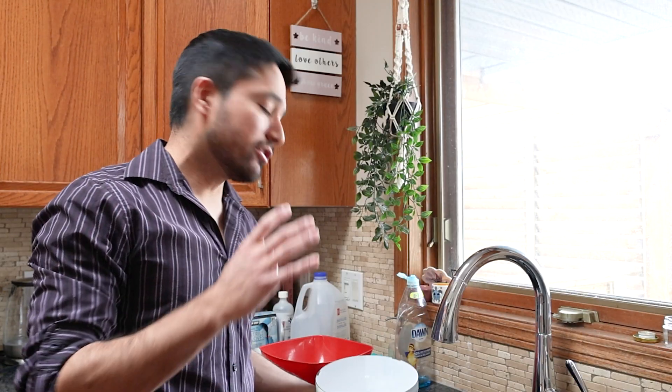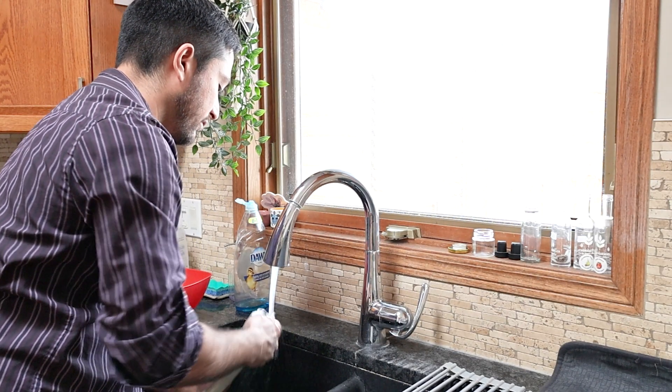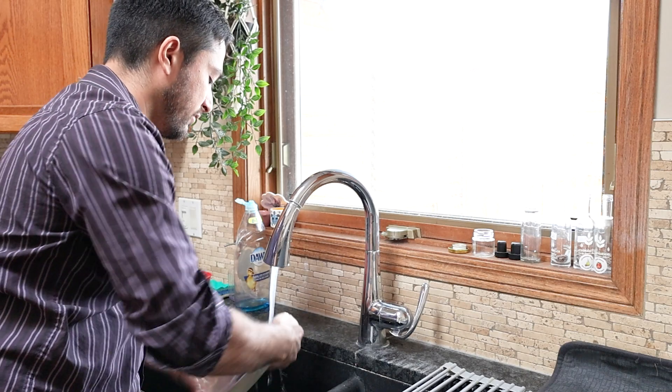I'm going to start off by just rinsing the mirror under lukewarm tap water to get as much of the gunk off as I can. You can also use the spray function for this.